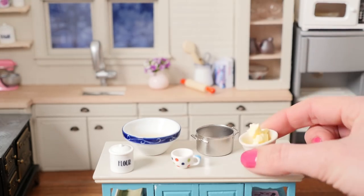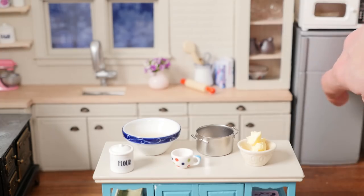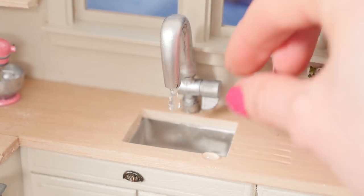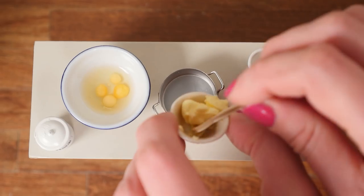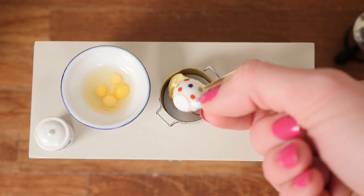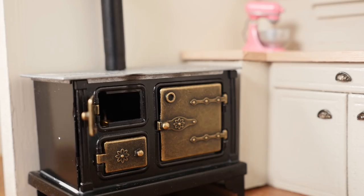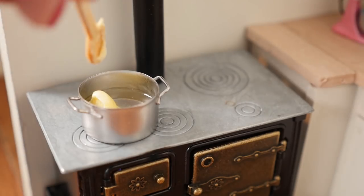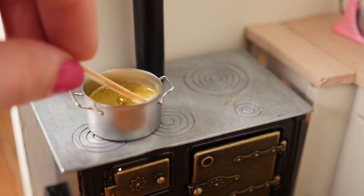Firstly you'll need to grab all of your ingredients — we've got some butter and a cup of water. Put the butter and the water into your saucepan, then light your stove and put the pan over high heat so that the butter melts into the water.